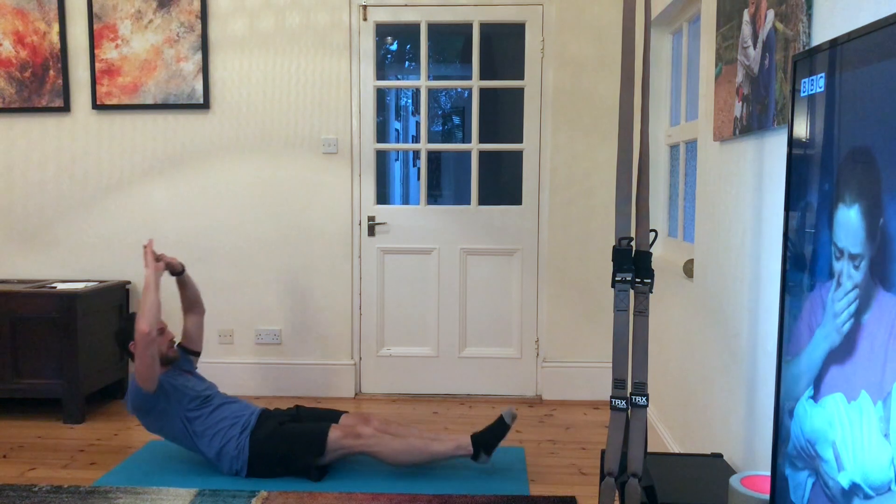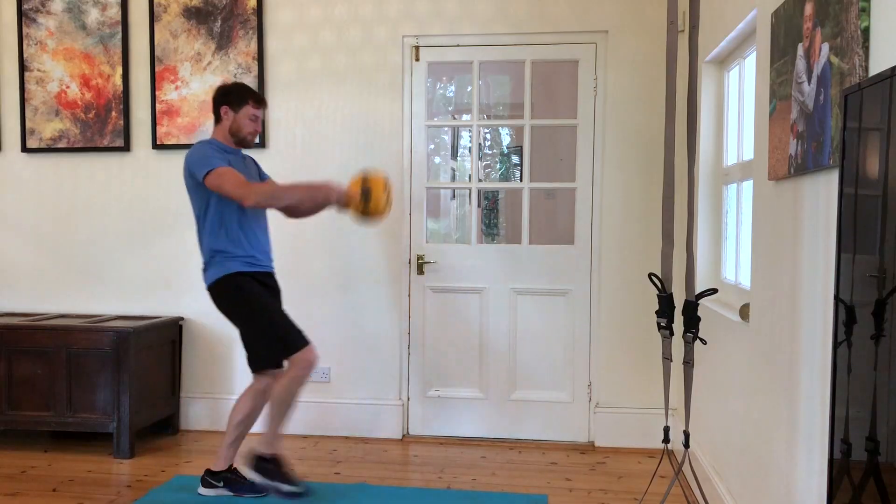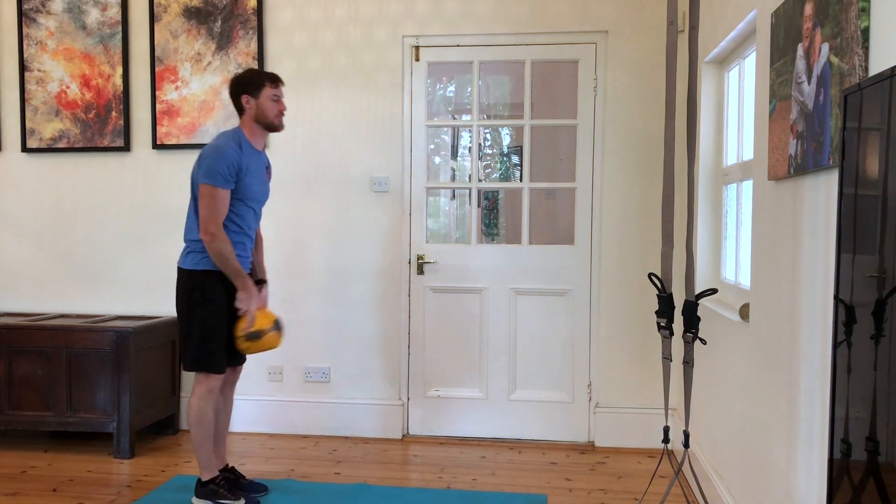Into 15 hollow rocks, keeping the ribs connected to the pelvis via the abs, nice and tight rocking on the hips.